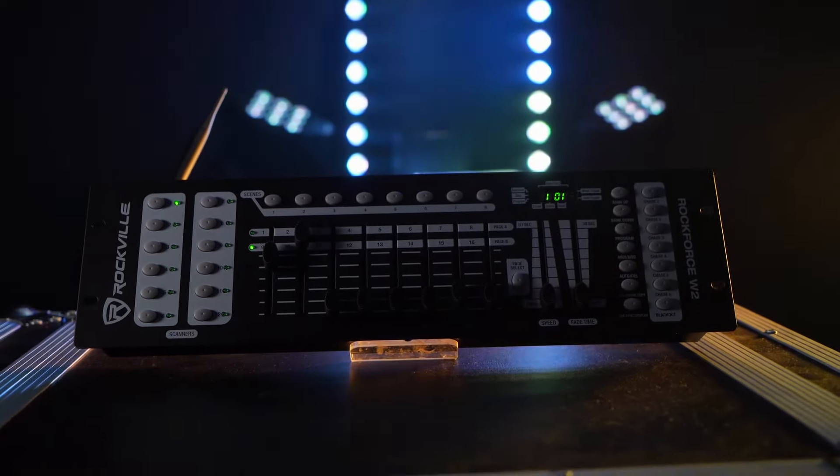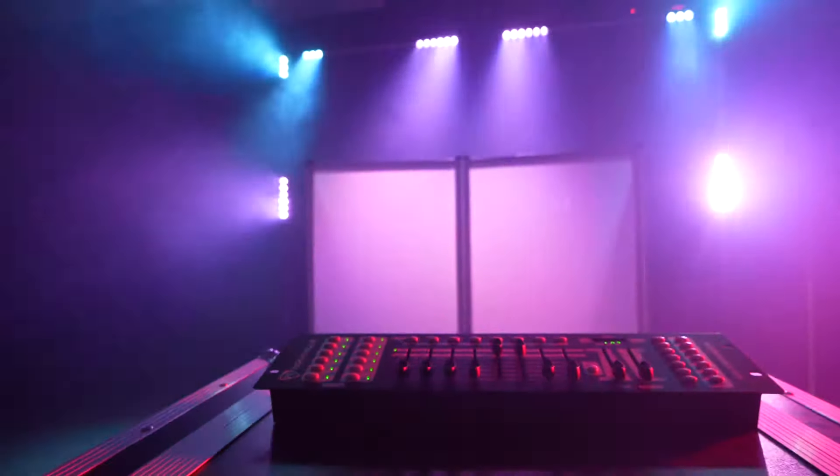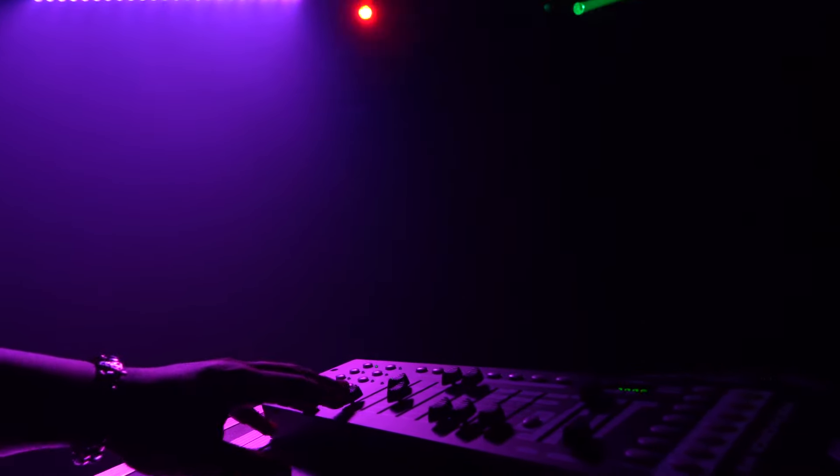The ROKFORCE W2 is one of the most powerful and programmable yet easy-to-use DMX controllers on the market. This system has 192 DMX channels, 30 banks of eight programmable scenes, six chases, and the unit can control 12 intelligent lights of up to 16 channels each.